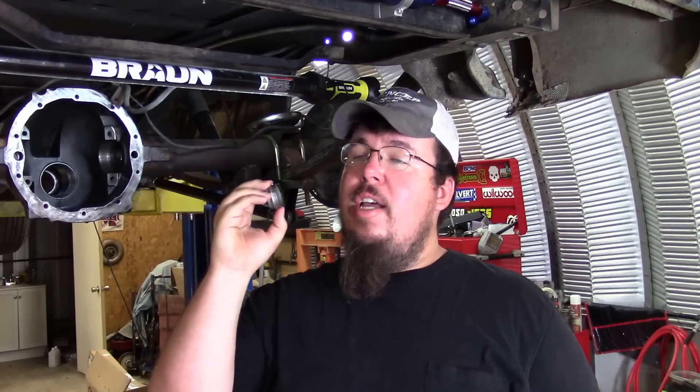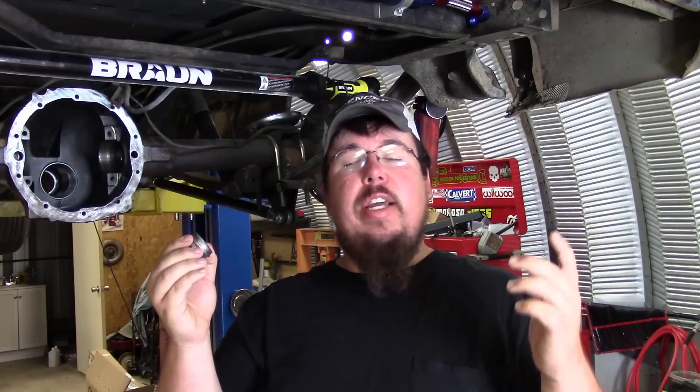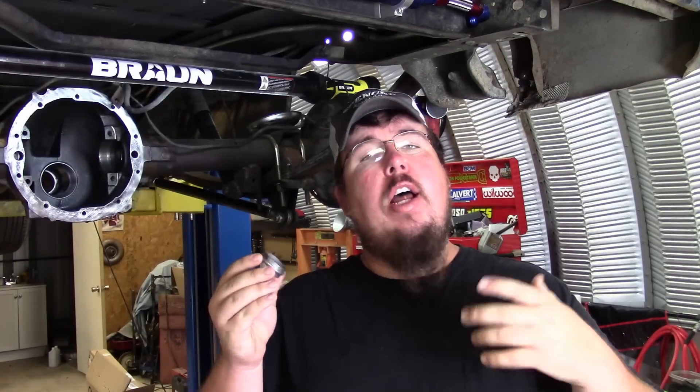I had a situation where on a Friday night I'm trying to build a rear axle to get ready for a big event, and sure enough trying to crush the crush sleeve down and it won't crush — then BAM, it crushes too far, pinion bearing preload won't set up right, it's junk, and I don't have a spare. So I missed the event.